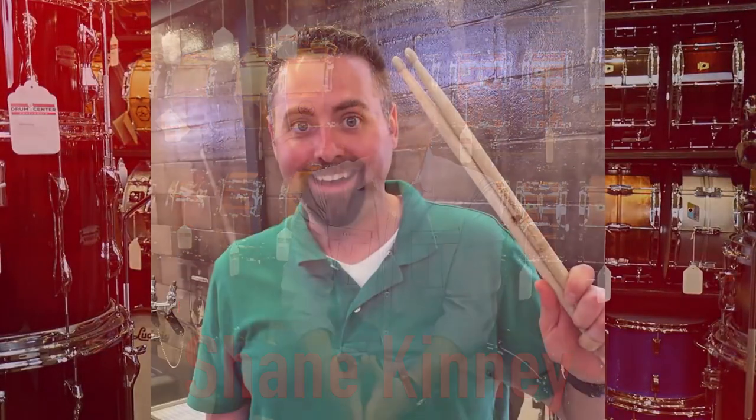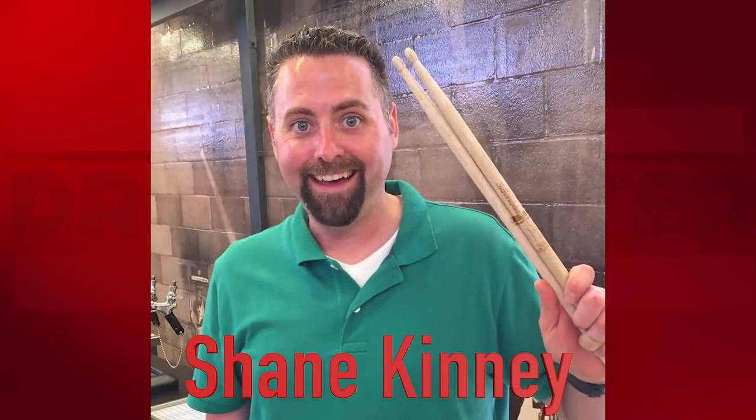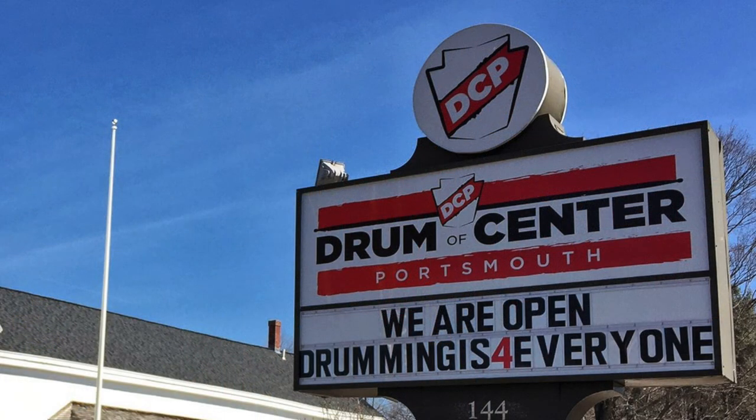I absolutely love playing drums and I couldn't imagine not having that in my life. And I really, if I could help facilitate that and have an impact on your life so that you could play drums, that means the world to me.